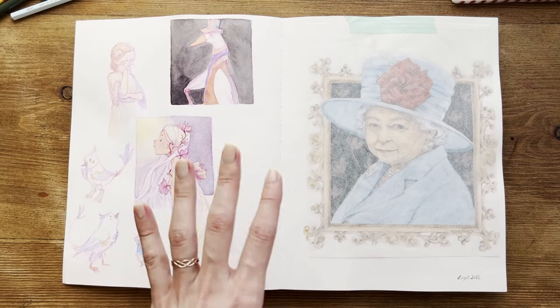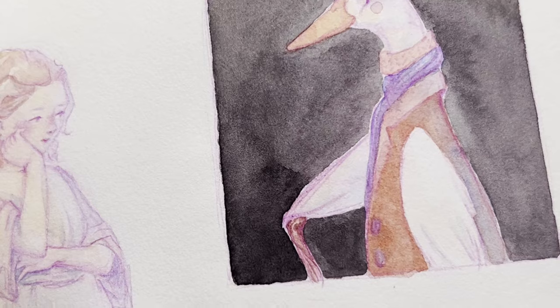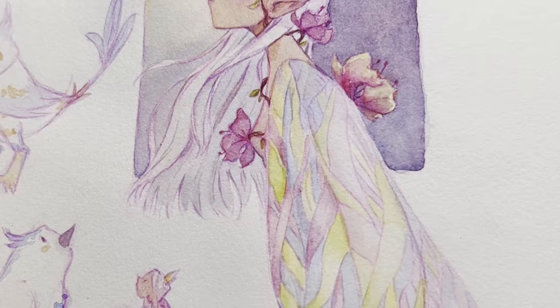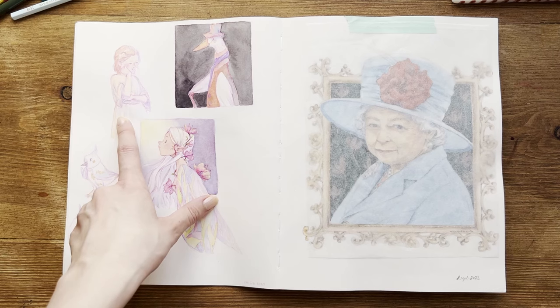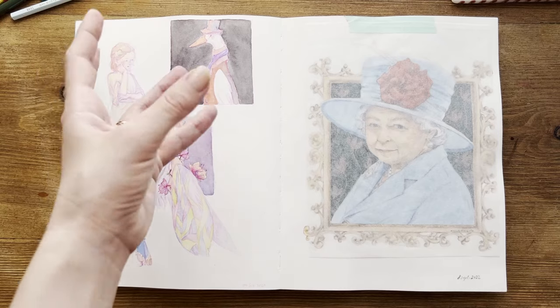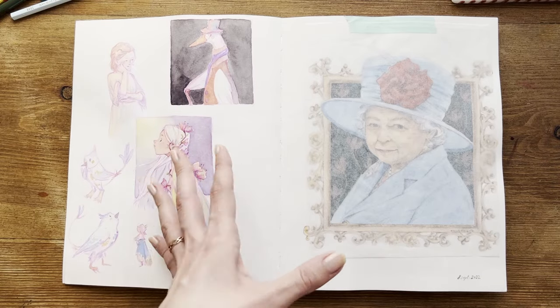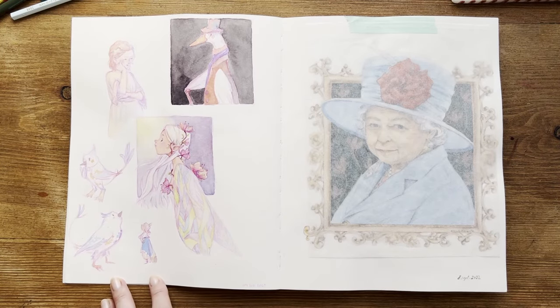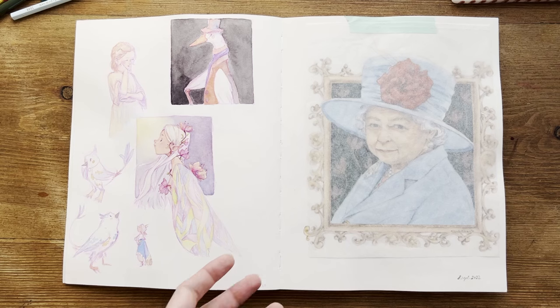Here there are a lot of things going on — different studies all put together. There's another Draw This In Your Style, very little but sweet with different colors than I usually use. There's also a study from a photo of a statue, and another study of a character from Pinterest where I tried to replicate it with different clothes. Here I was developing a character for a story I had in mind — quick sketches of the main characters. They're very rough, but I love them so much because they have so much energy rather than finished drawings.